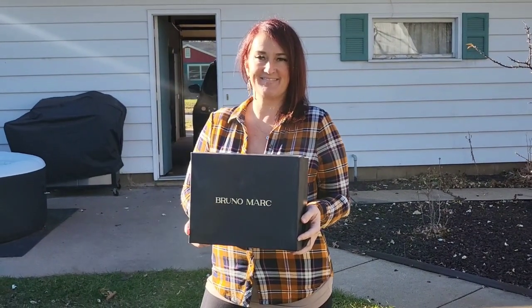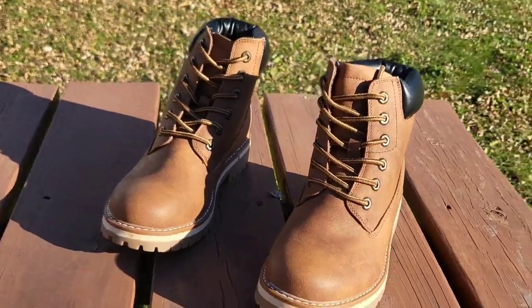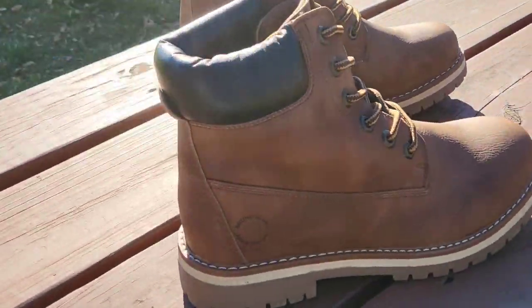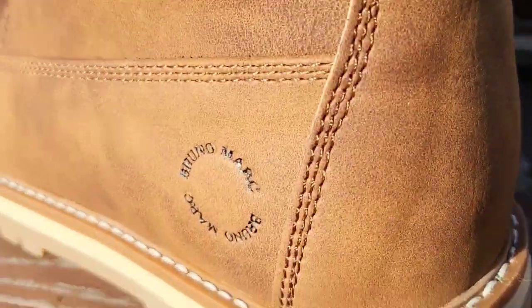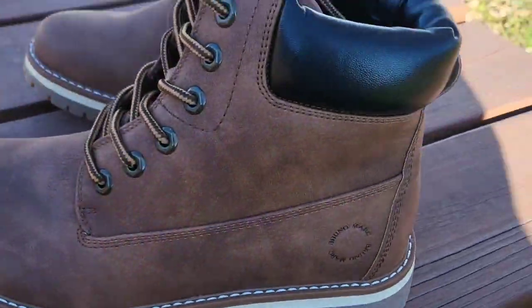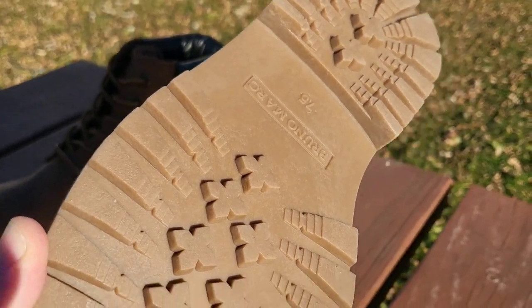Hello guys, we're here with Eva checking out the Bruno Mark boots. Hey guys, and we're taking a bit of a look at a 360 view of these boots. These look really nice. Take a look right here. The Bruno Mark seal is just imprinted right onto them. Very cool. And nice soles on these as well.